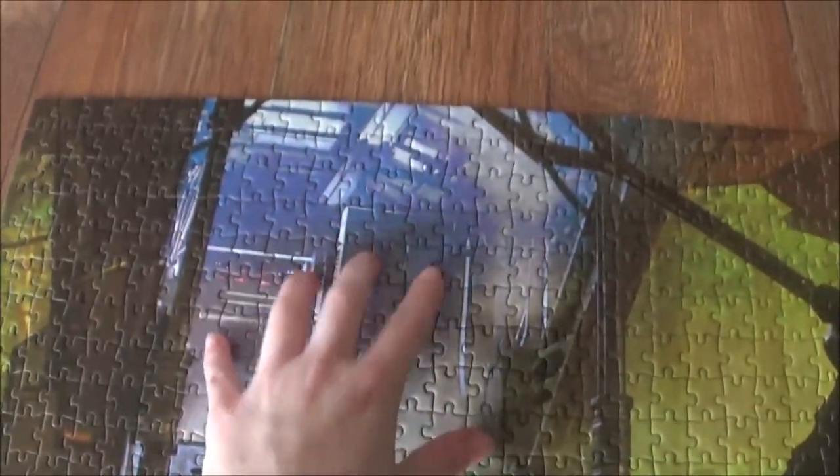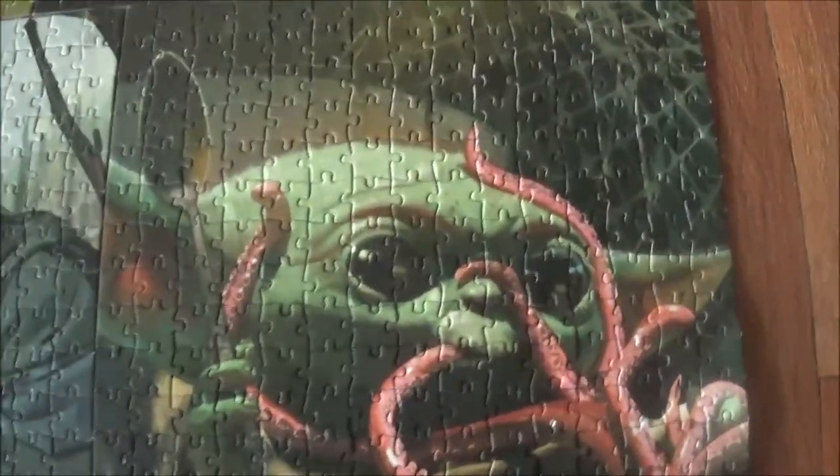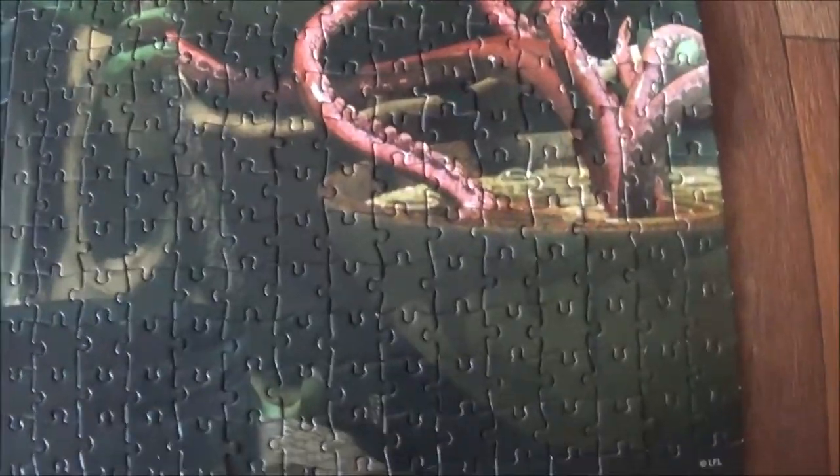Here we have the Mandalorian, and over here we can see little Grogu. That was really nice to do — I did the blue pieces first, then the dark pieces and the green. I sorted the pieces. Here we have Grogu — this is the 300-piece jigsaw and he's slurping his soup.